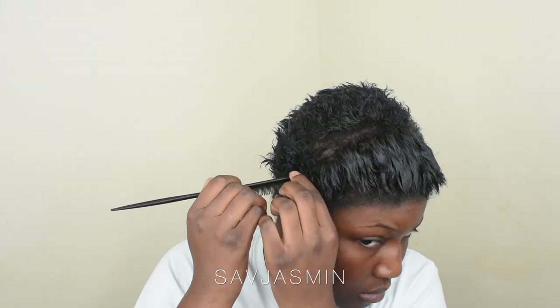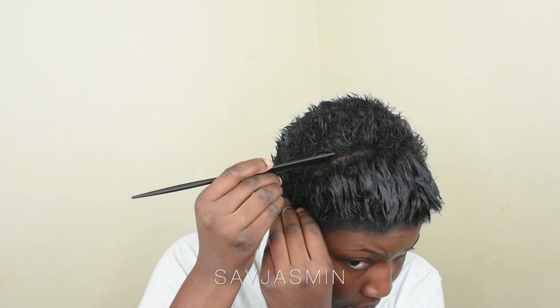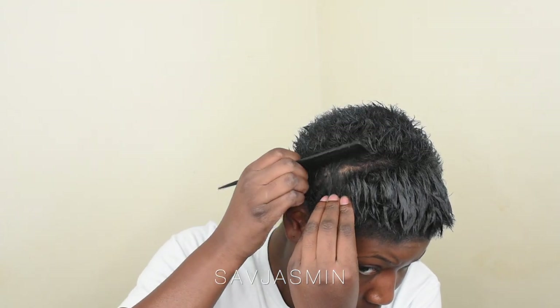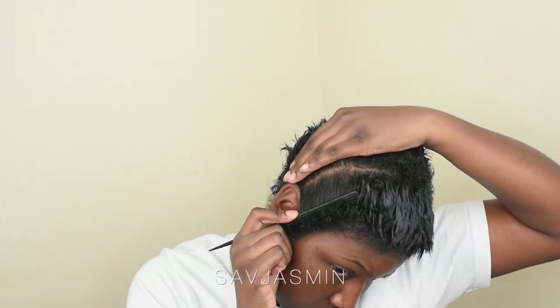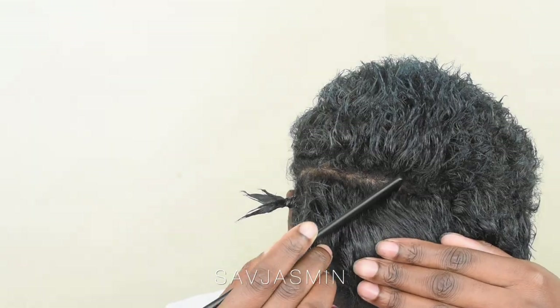So quick disclaimer — my hands are dry, and I knew that even whilst filming the video, but I had to keep washing my hands just because of the different products I was using. I didn't want it to interrupt what was going on with my hair.